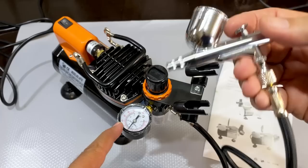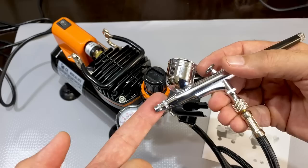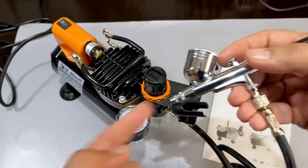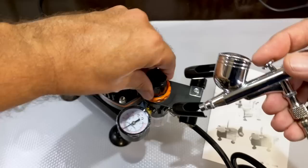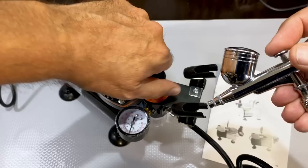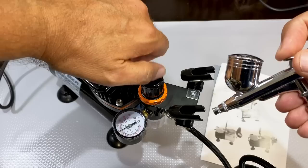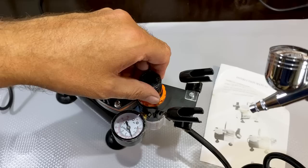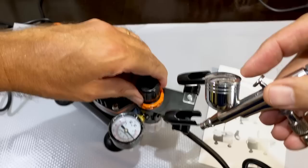So it starts pumping, and when it hits three bar the motor starts again. Because I'm shooting a lot of air at high working pressure, it comes down and starts filling very quickly. I don't want to work at this higher pressure — I normally work at about 20 PSI. I can just pull the knob up again to adjust back down. Everything I've read says you should work at about 20 PSI.